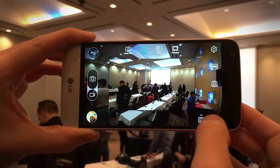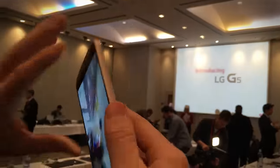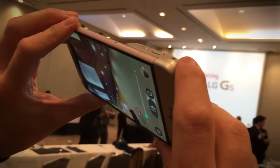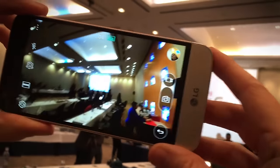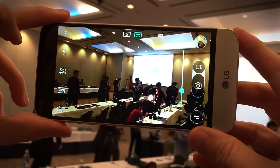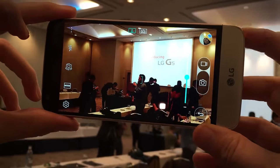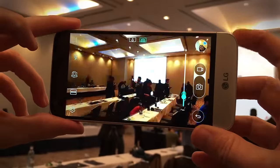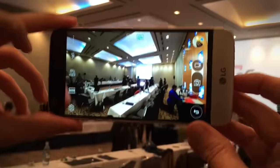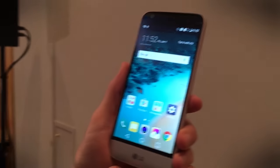Going back to standard and switching to auto, you can use this zoom control on the Cam Plus module. LG says this is a hybrid system with both digital and optical zoom inside, which is pretty great. It's also quite nice to use an actual physical button for zoom. Definitely the camera is again really exciting on the G5.